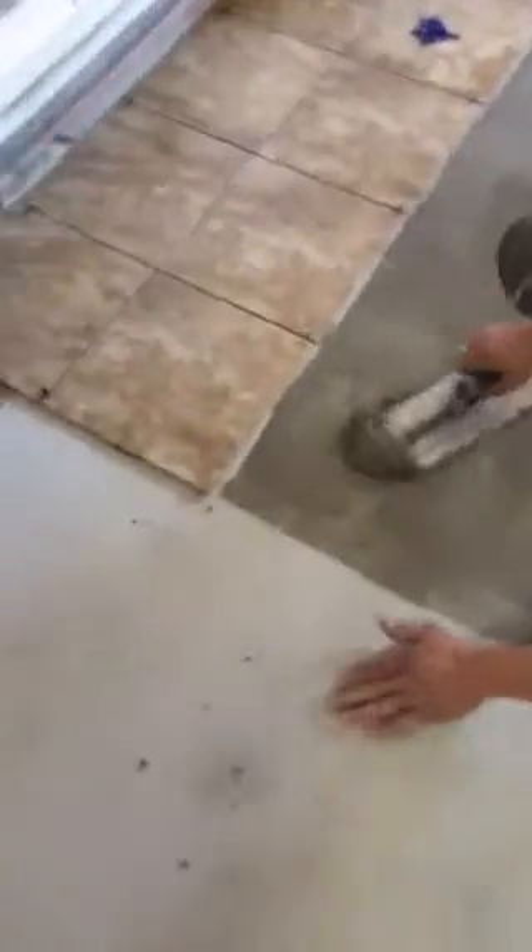Hello, this is Ed Brown with Chittin and Builders. Today we're doing a tile floor installation. We started with the floor here in the basement. It had a sealer on the floor, a water sealer.